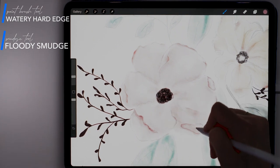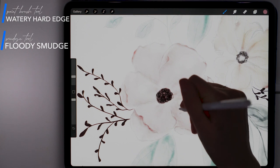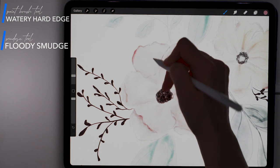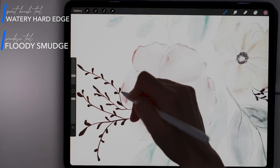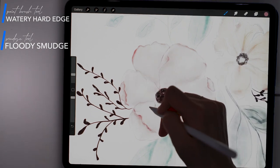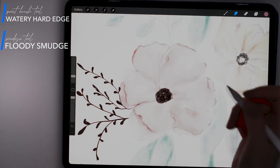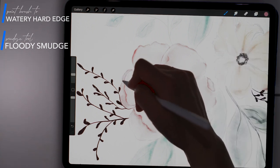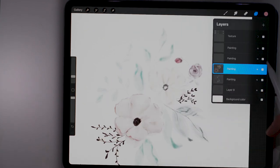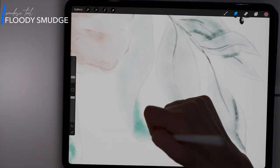I'm also going in and blending some of these hard edges with the rest of the pigment using the Flutty Smudge brush. Next, I'm going to go back in to each of my layers and do a little more blending with the smudge tool and the Flutty Smudge brush.